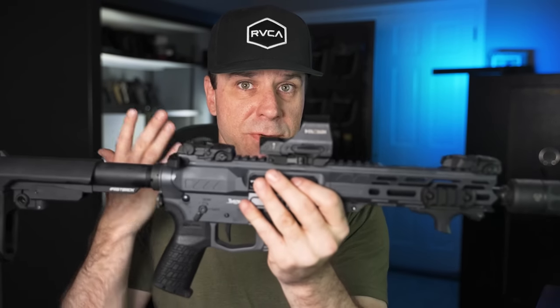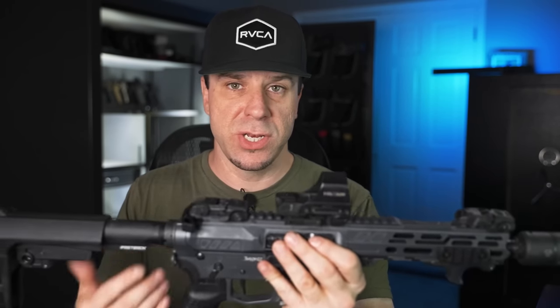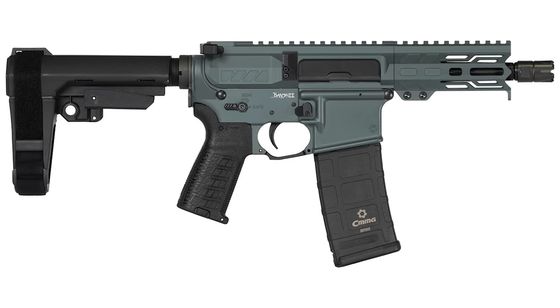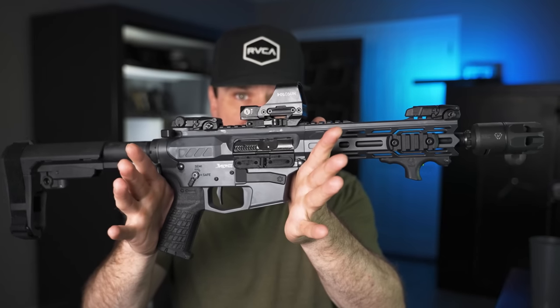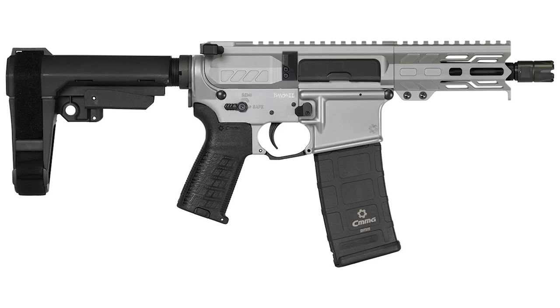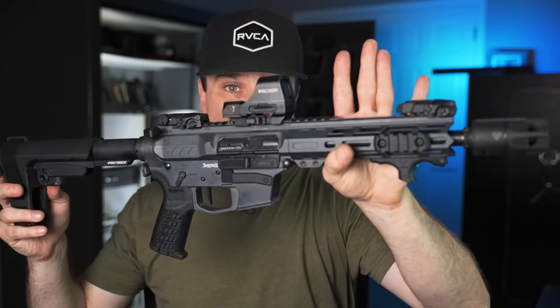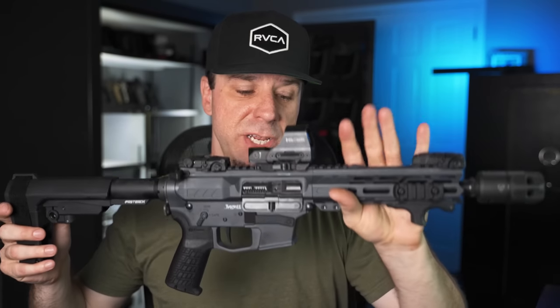Some things are the same from the old version to the new version — you can still get a ton of different colors: Armor Black, Charcoal Green, Coyote Tan, Midnight Bronze, Sniper Gray, which is the one I have here, and Titanium, which I have right here. Now I said if you don't like pistol caliber carbines hang on, because this has a lot more tricks up its sleeve — the new Banshees are available in 11 different calibers.